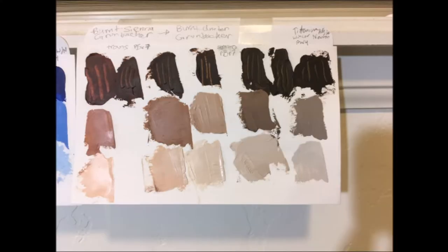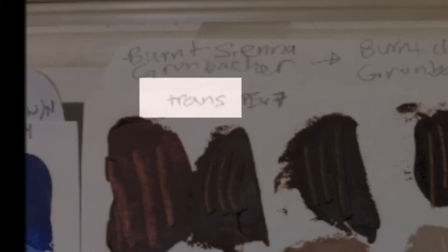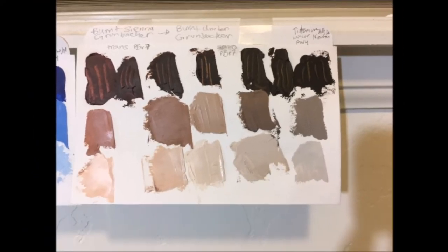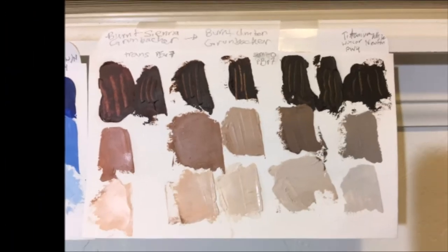Here I've labeled my new swatch and hung it up with the others. I've written down the names of the colors I used and made note of how transparent or opaque each was, as well as the pigment code: PBR7. I was really baffled by PBR7 because each color is supposed to have an individual number based on what it's made out of, and I was confused that these two different colors had the same code. So I googled it and found out that they're actually made out of the same material — the different colors come from the amount of heat applied to the original pigment. Mystery solved! Thank you, Google!